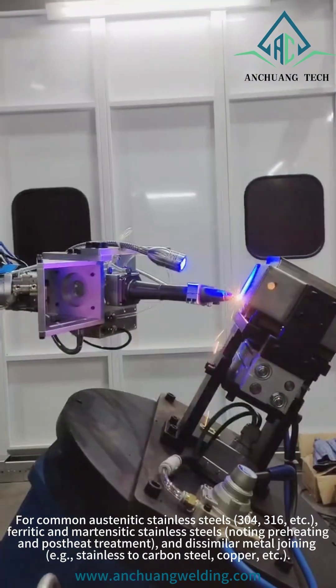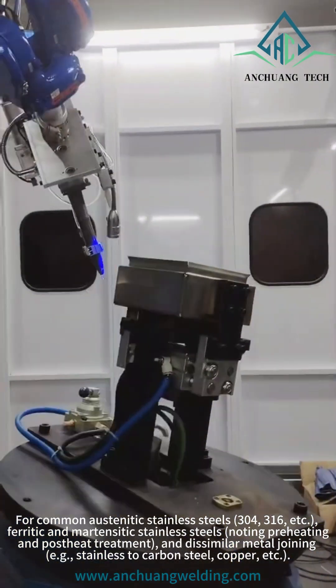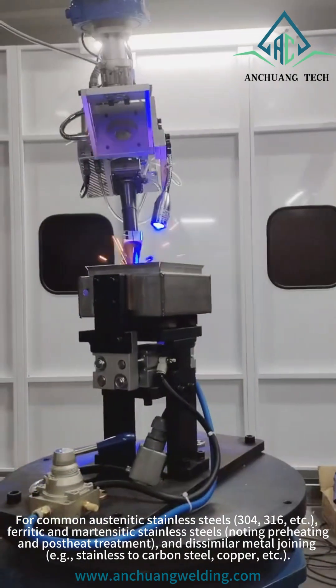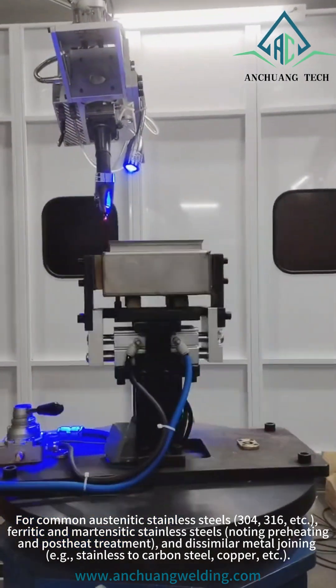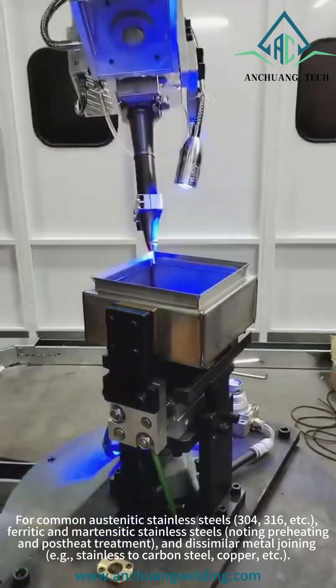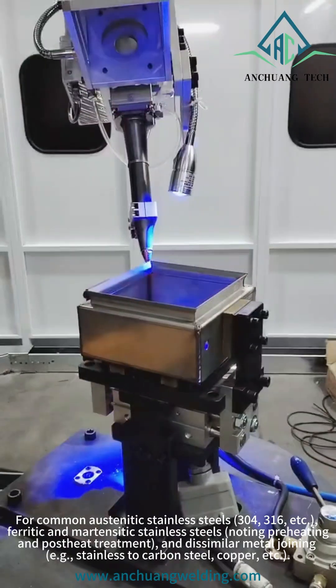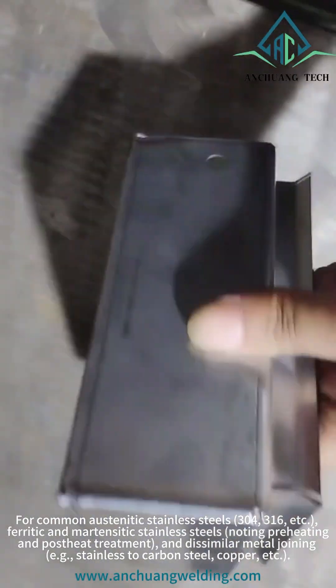For common austenitic stainless steels — 304, 316, etc. — ferritic and martensitic stainless steels, no preheating and post-heat treatment is required, and dissimilar metal joining is supported, for example stainless to carbon steel, copper, etc.